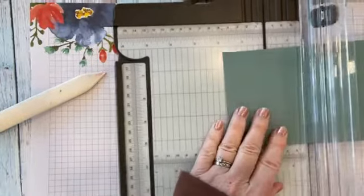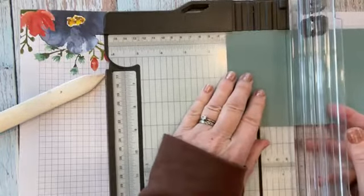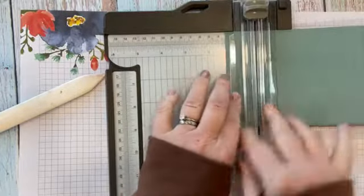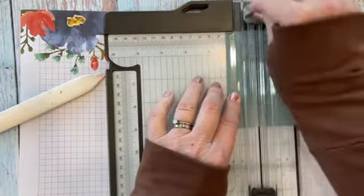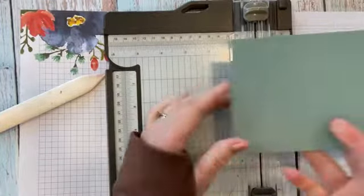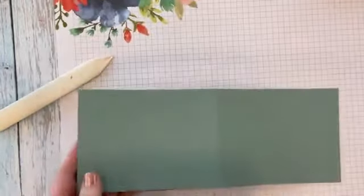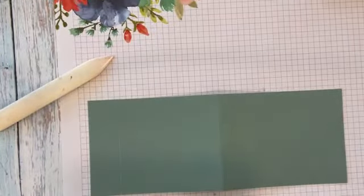I'm going to put it in my trimmer, and our trimmer has a scoring blade and a cutting blade on it. The scoring blade is this light gray one right here, and we're just going to score that right there. This is the cutting blade. It's a great tool to have — one that I use all the time.